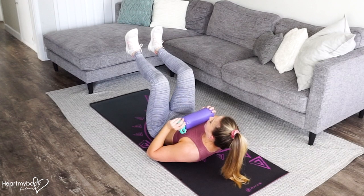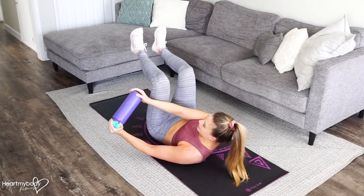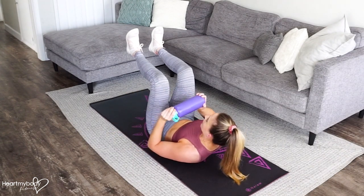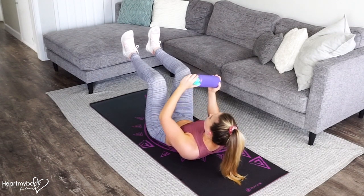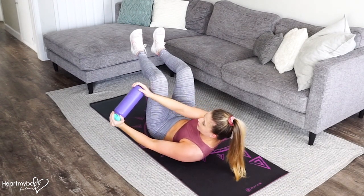Now from here, press the water bottle out at a diagonal on the outside of one leg, pull it back in toward your chest and switch sides. Inhale as you pull the water bottle in. Exhale as you press it out.